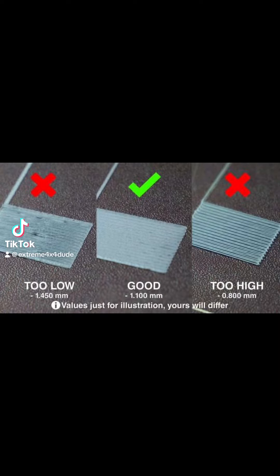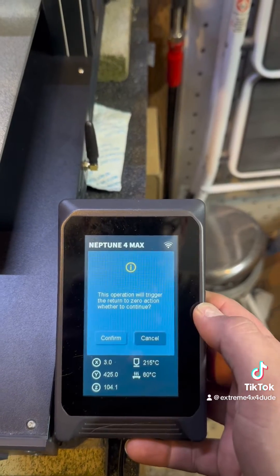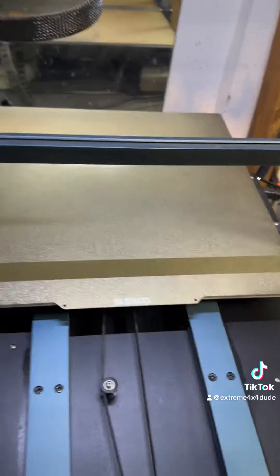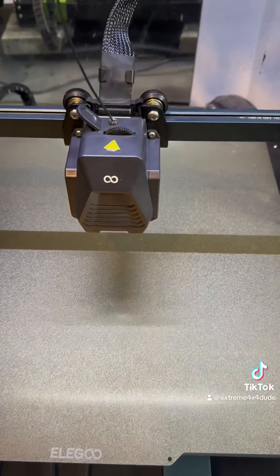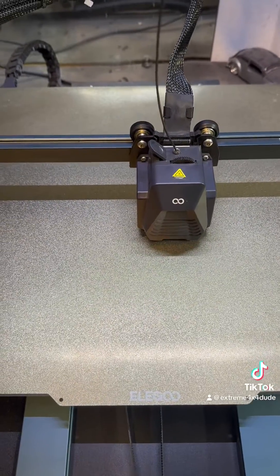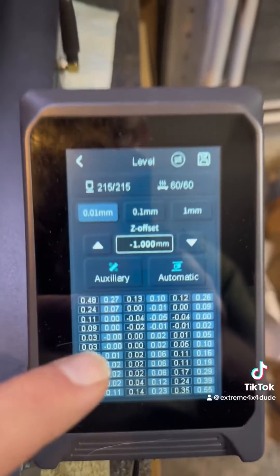Hey everybody, I've received several messages asking how I achieve the best first layer adhesion on my Elegoo Neptune 4 Max. I wanted to go ahead and show you — go into your level settings and basically start over to re-level your bed. You've probably leveled your bed a million times by now, but this is how I achieve the best layer adhesion, and I know some of you have had really big difficulties with this.